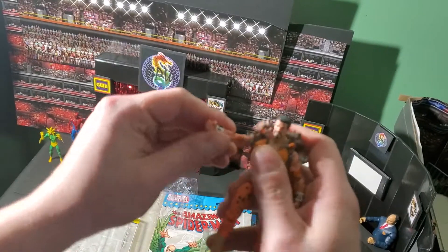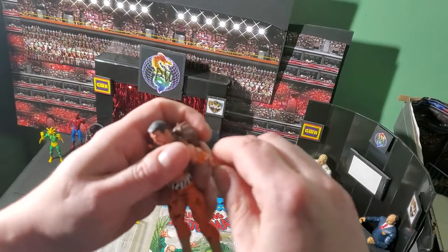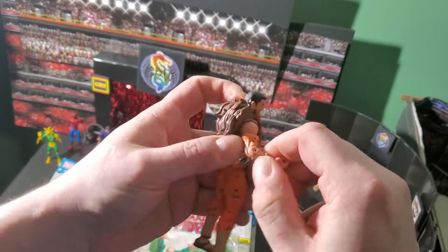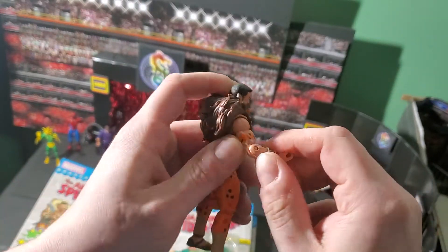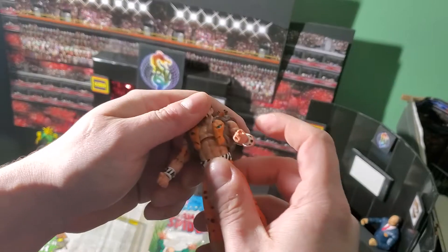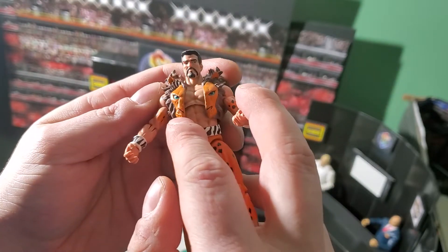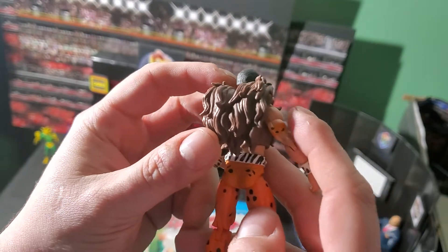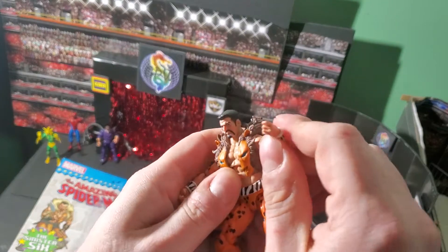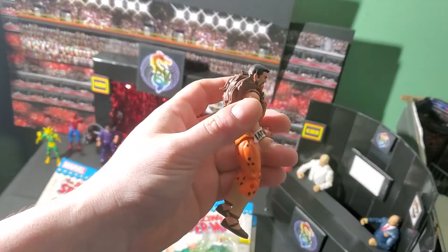Let's check this articulation. That shoulder is clicky but loose — I love that. Elbows — that's actually pretty good. This one's a little bit tight but it's not as bad as Spider-Man's was. Excellent — look at that detail, man. That is just beautiful. This is a good figure. This guy can rumble.